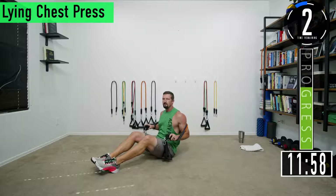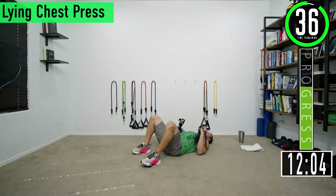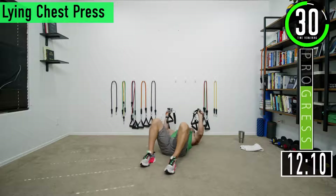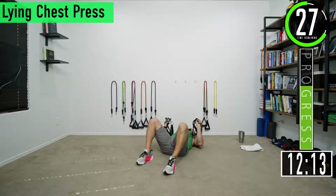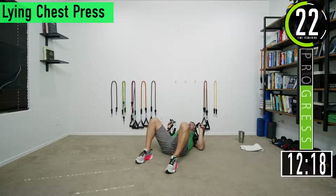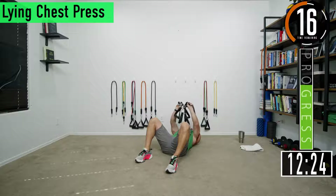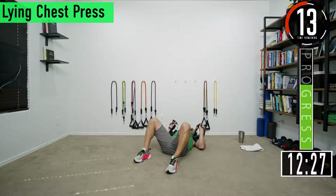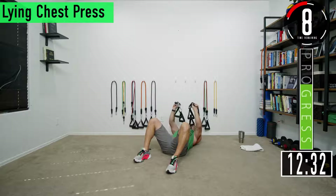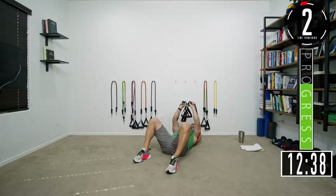Last set, let's go — press up, squeeze, come back down. Bringing them up and then together, feel that chest contract, squeeze with the chest. Come on, keep pushing, couple more reps — squeeze and release.